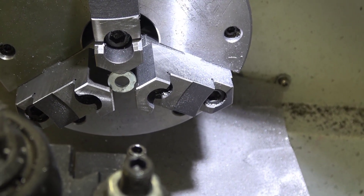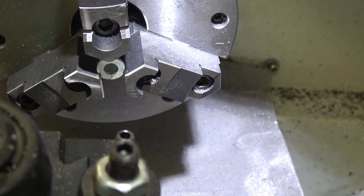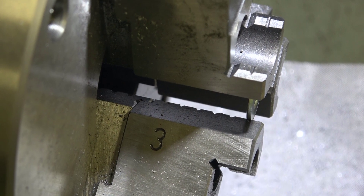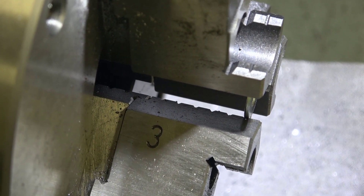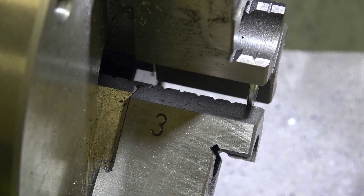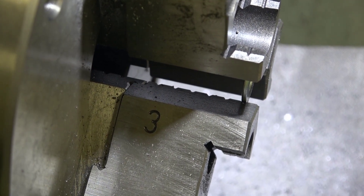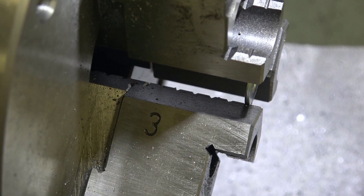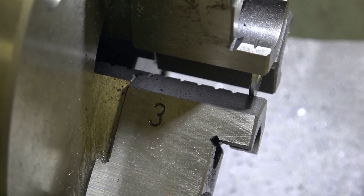I thought I would enlarge it a little bit and see if my chuck jaws could hold it adequately in place. As you can see, the jaws have these tiny little V-grooves or slots in them, and using needle nose pliers I gently finagled the washer into each of the three slots.